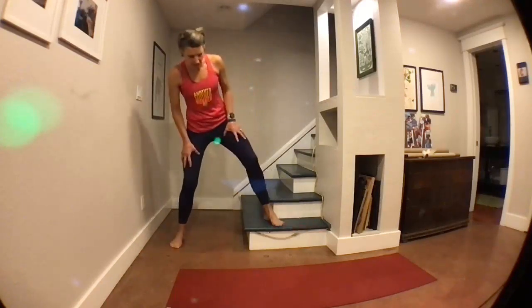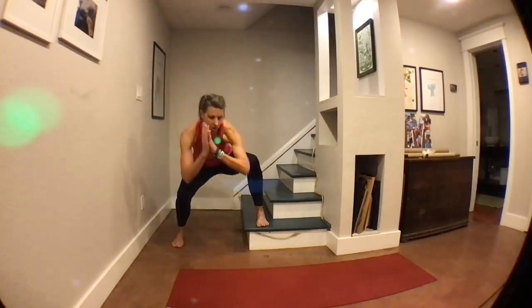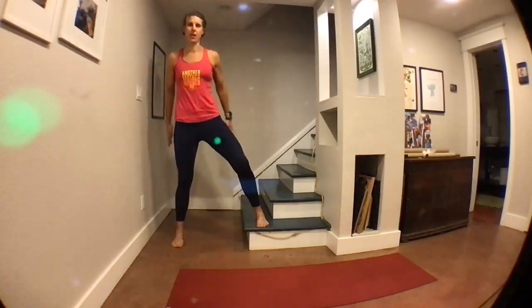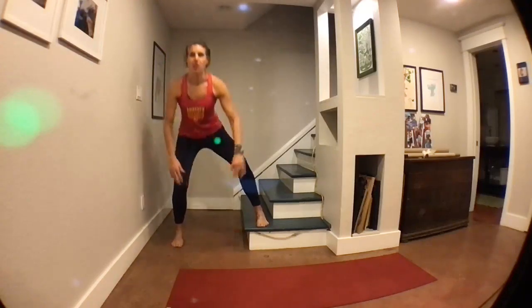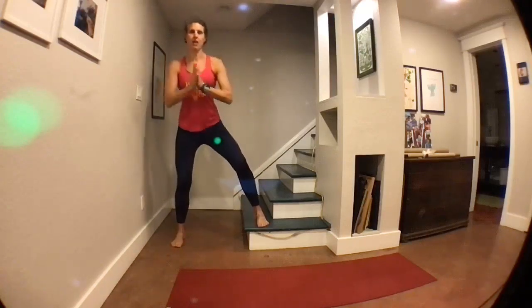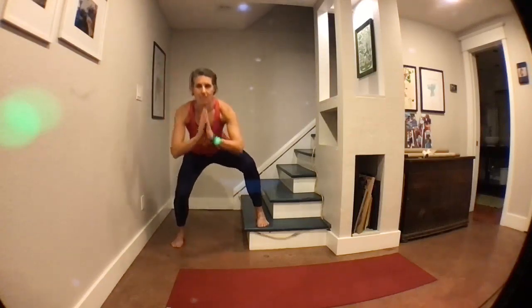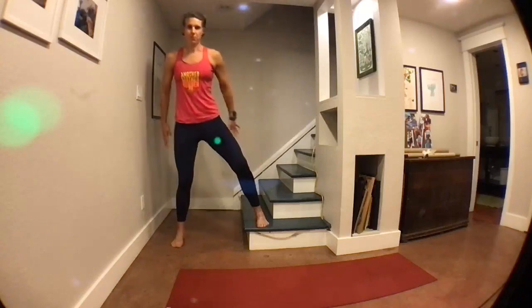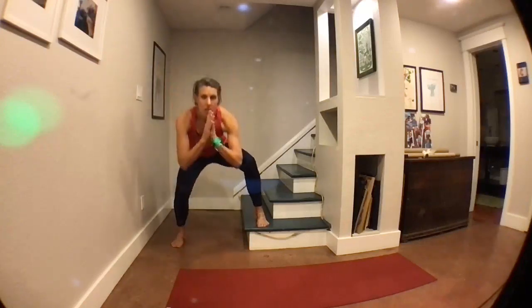Now we're going to do those split squats. Pull your left leg in a little bit so your toes are facing forward. Here we go — got us on the clock for a multi-level squat. Every time I squat, I think about an imaginary chair behind me — I'm trying to sit down, not leaning too far forward. The idea is to keep your back straight and your chest up. Got about 10 more seconds doing this. Good work, you guys — getting nicely warmed up. Here's three, two, one.